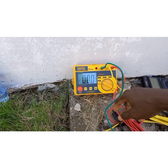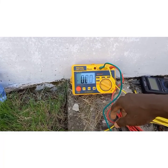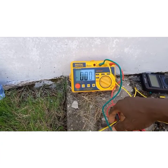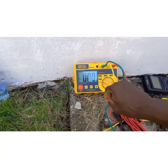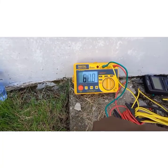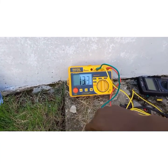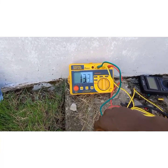You will understand how important electricity is when there's a power outage or when there's no light in your house. It's very important and necessary for us to learn the basics about electrical work. Stay tuned for the next video — bye for now.